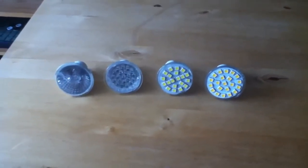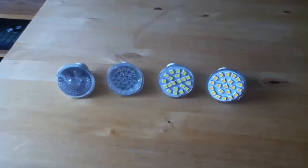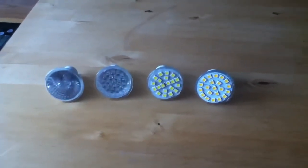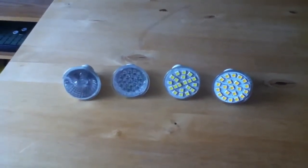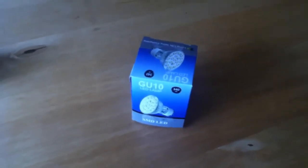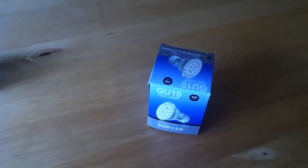The advantages of LED replacements are, of course, that they use about 90% less electricity. But they do cost more to buy in the first place, so they're going to have to run for several years before they pay their way. But this needn't be a problem because, of course, you don't ever need to replace them — once you've fitted them, that's it.